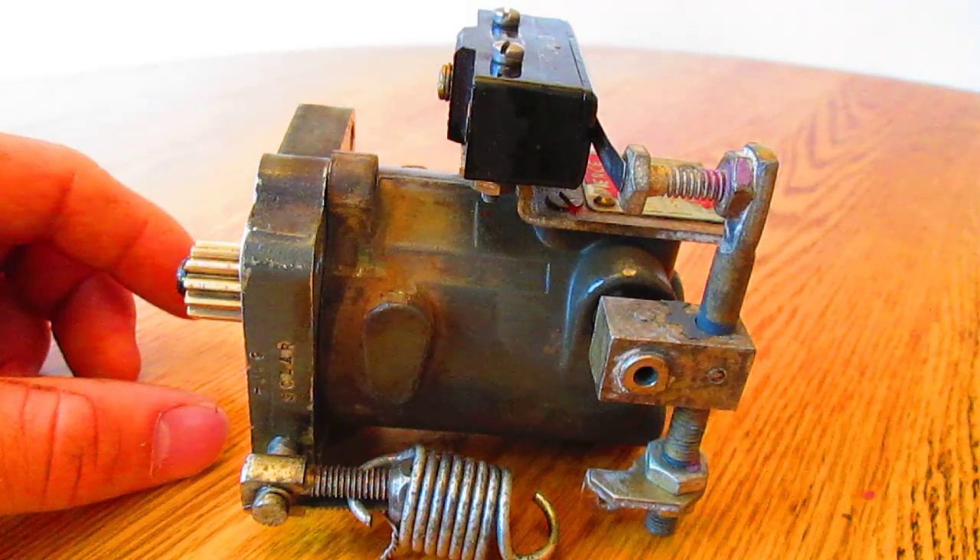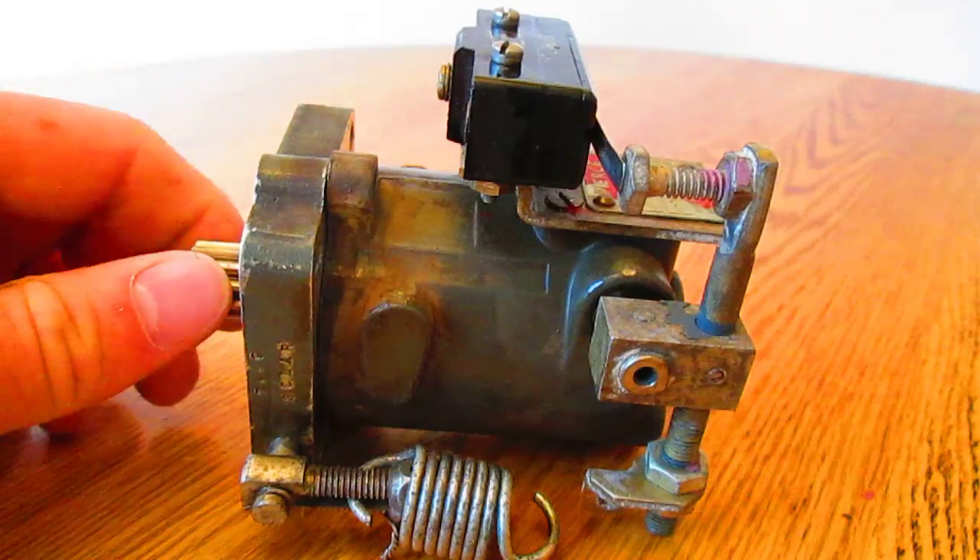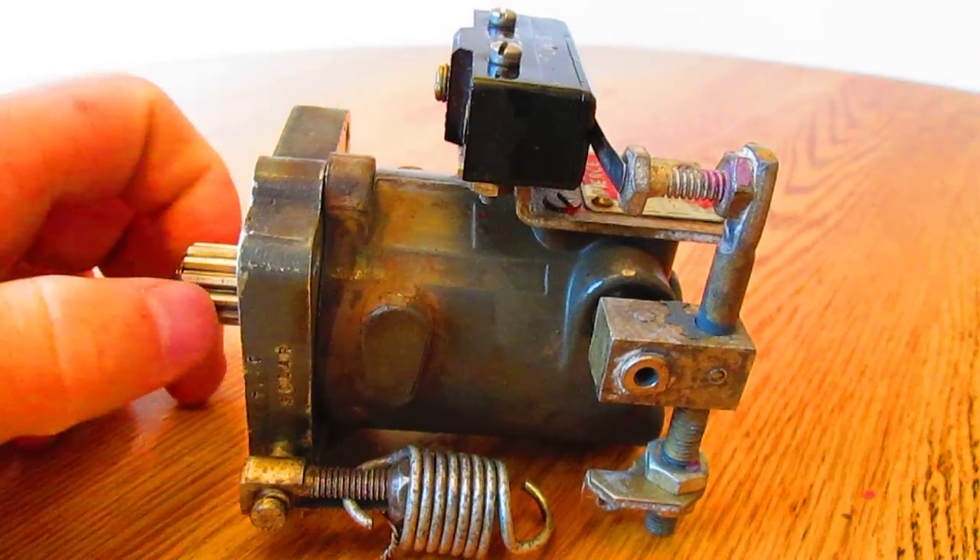Here is a basic turbine engine over speed governor. Its operation is simple. It is normally mounted to an aircraft accessory gearbox, and as engine RPM increases, so does the rotational speed of the governor.